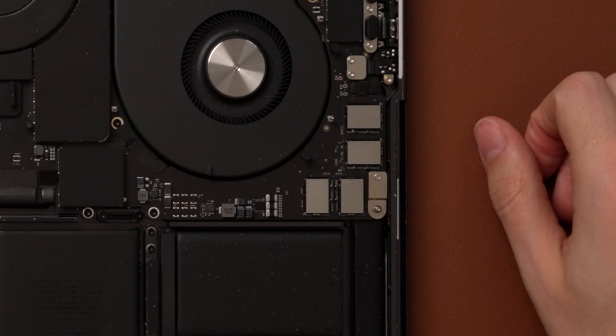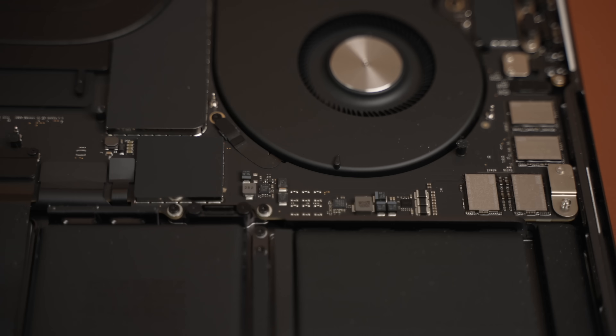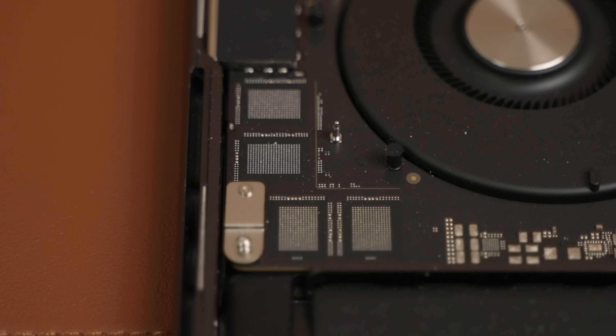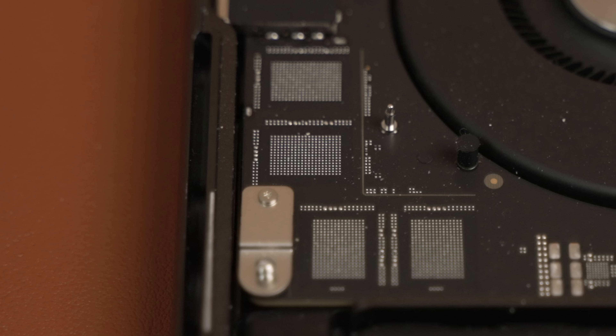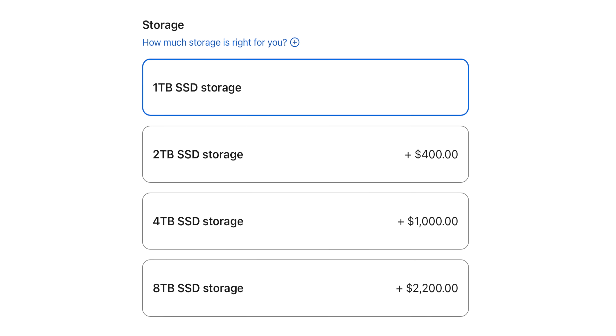You'll also notice there's a bunch of extra components all around the NAND, and those are missing from the other side. So even if I wanted to add NAND modules to those blank pads, I'd have to add the 70 or so components to make them actually work. That means unless you're buying an eight terabyte MacBook Pro, you're going to have blank spots on your logic board — a lot of just empty, dead space to accommodate the very small number of people who might pay the $2,200 to upgrade to eight terabytes.